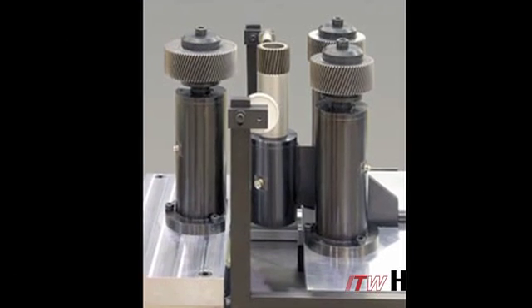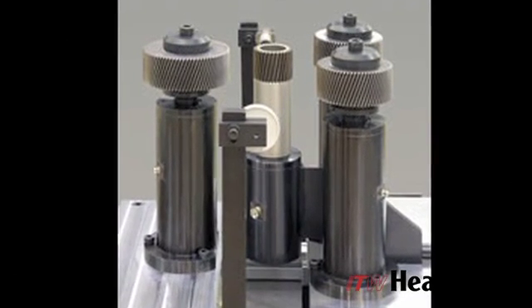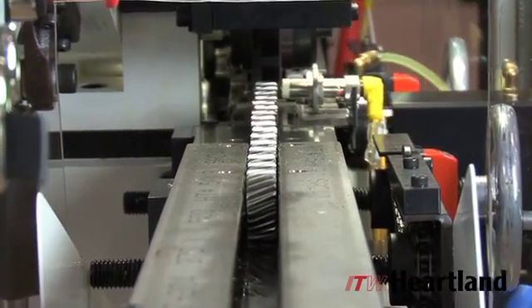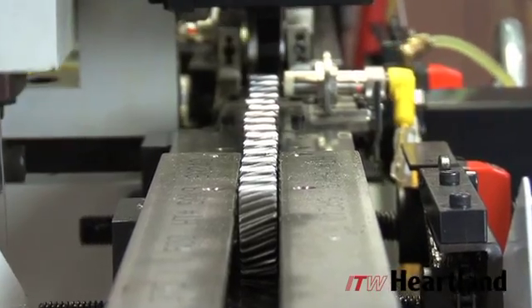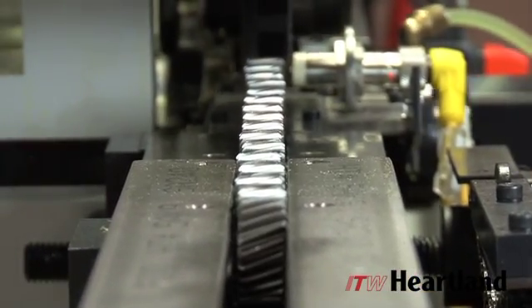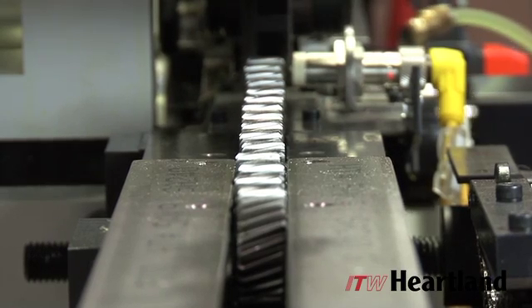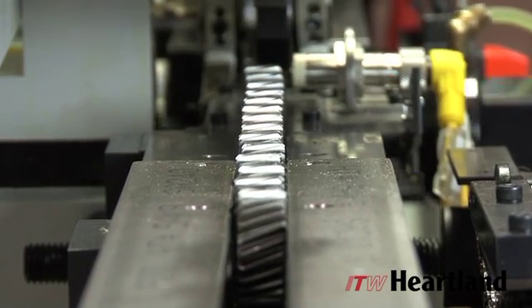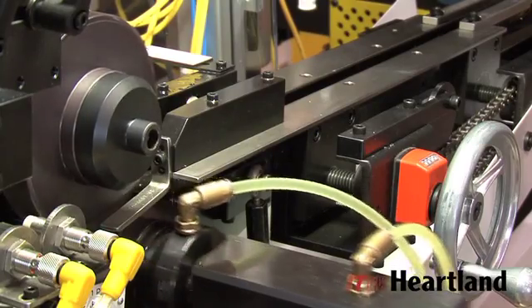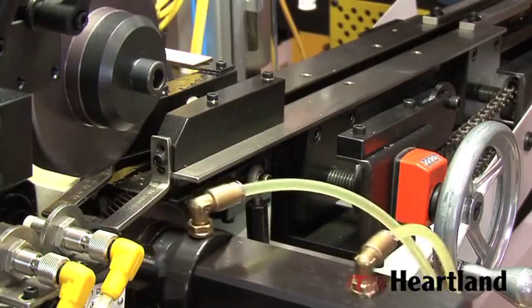ITW Heartland's burnishing system incorporates the use of three separate burnishing dies, each engaging a different part of the gear tooth. The dies operate on heavy duty spindles positioned in a triangular configuration, two of which have automatic spherical positioning to equally distribute the burnishing force across a straight, crowned, or tapered tooth configuration. The gear is captured between the burnishing dies and rolled in tight mesh.